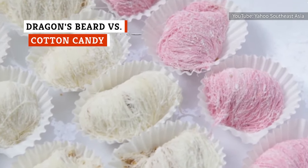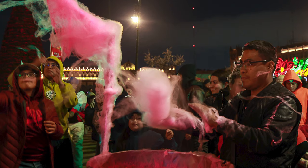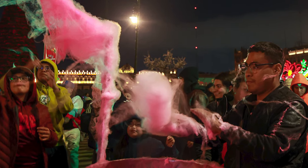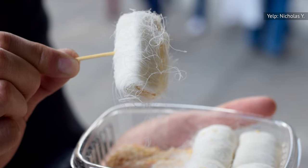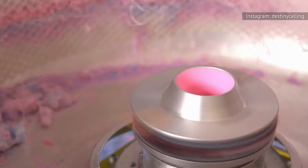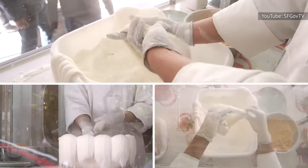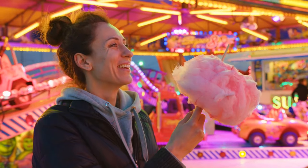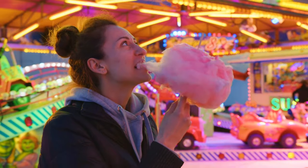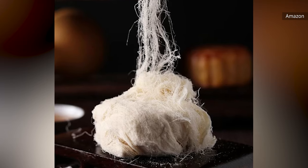Although Dragon's Beard candy is also known as Chinese cotton candy, it's not at all like Western-style cotton candy. In terms of production, Western cotton candy is made by spinning liquid sugar at high speeds to form cotton-like tufts, while the strands of Dragon's Beard candy are hand-pulled. Consequently, the textures of these two treats are quite different. Cotton candy has a lighter, fluffier texture and melts almost instantly when wet. Dragon's Beard candy, on the other hand, is more dense and chewy, and while it would eventually dissolve in water, it isn't nearly as quick to melt. Cotton candy is usually spun around a paper cone, while Dragon's Beard candy is most commonly packaged in bite-sized pieces. However, the textures of these treats are often conflated due to the unfortunate nickname of Chinese cotton candy.